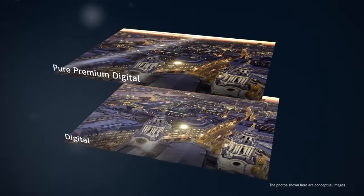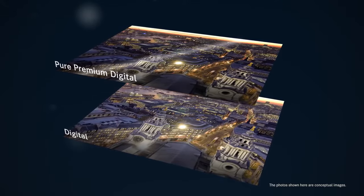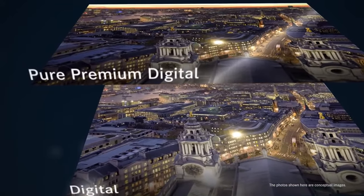There are two dedicated consumables for DS820: a standard product, Digital, and Pure Premium Digital, with improved glossiness and more intense black.